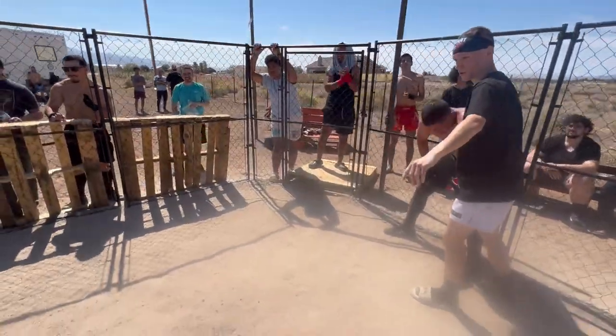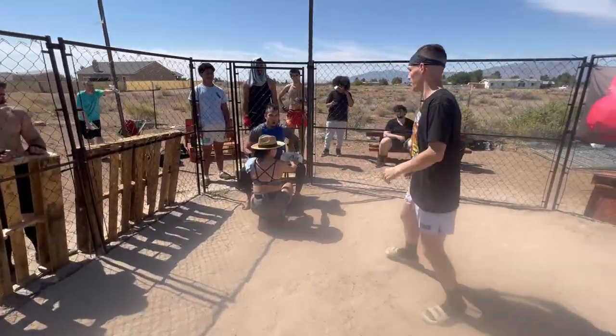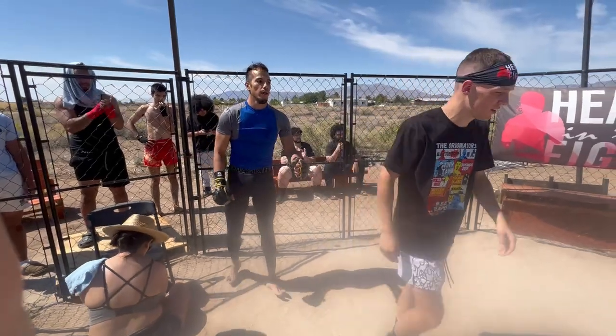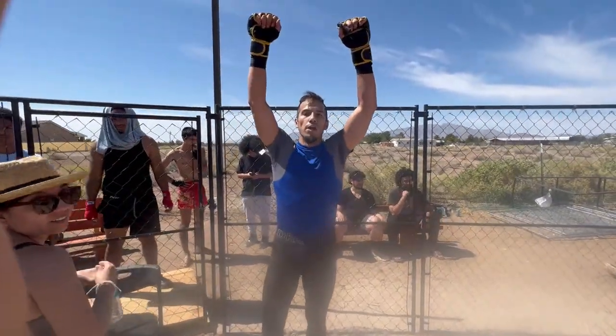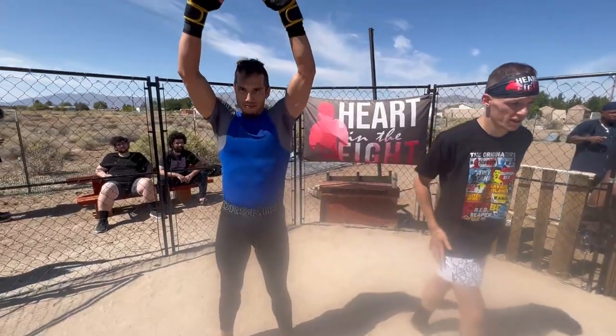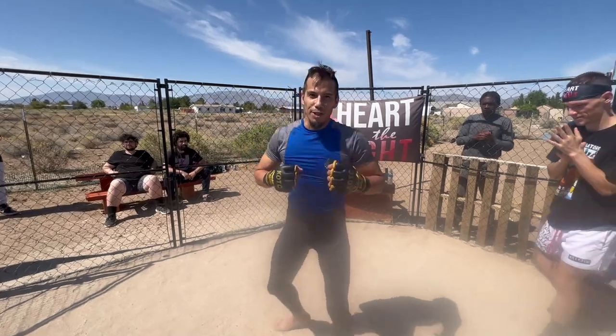Nice. Get around, get around. Yeah, that's a wrap. Good job. Good job, brother. Good job. Good beefs — West Coast. That's right. Good work, Bison. Woo! Thank you all for watching. Demetrius, review this one, baby.